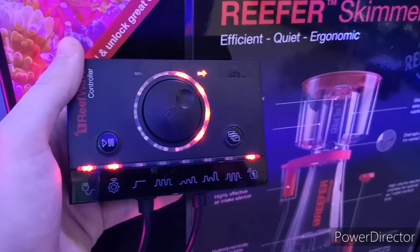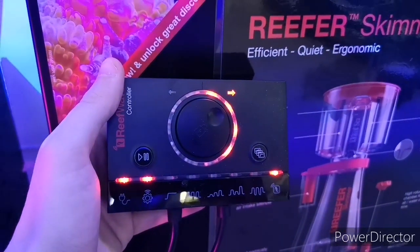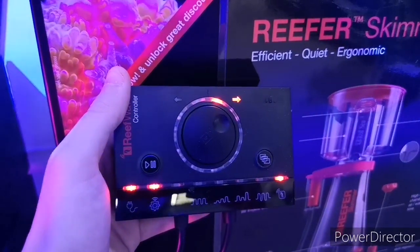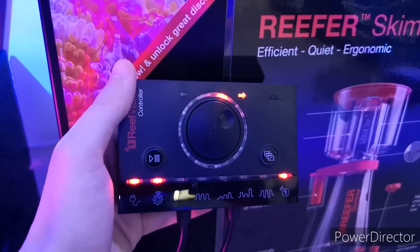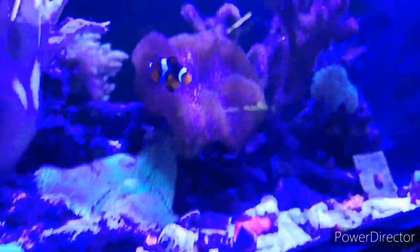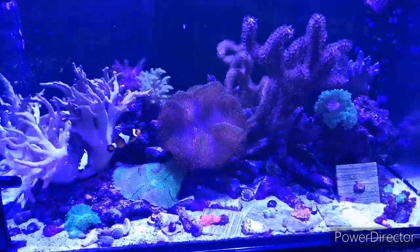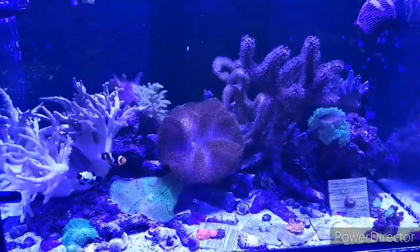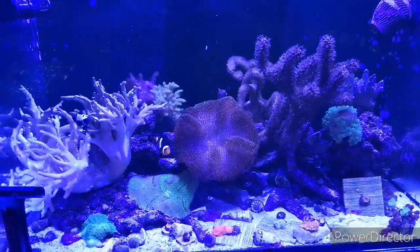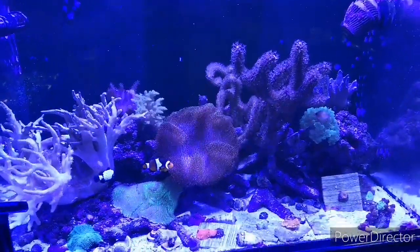We never actually touch the controller — it's all done through the app. The app is really, really smooth. I covered it pretty well in the last video — if you didn't see that, check it out. We went through all the dimensions of the Reef Wave 25, the prices of the 25 and the 45, how to install it, and a quick look at the app and getting it up and running.